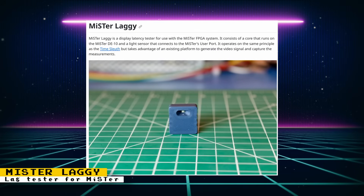If you want to know just how much lag your display is adding to your MiSTer setup, there is now an official lag tester called Mr. Laggy. It works on the same principle as the Time Sleuth. There are two parts: custom hardware consisting of a small PCB with a photo transistor that interfaces with a user port, and a custom core that generates the video signal and captures measurements to let you know the time between the core sending a signal and the display outputting it. This comes thanks to core developer Wickerwocka. The core is already available for download and there are CAD files to help you build the hardware. It has gone on sale but is currently out of stock, with a restock planned for the future.